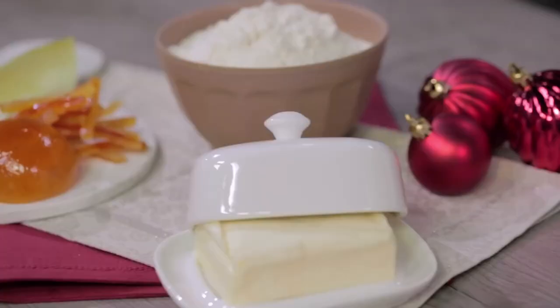Today at Giallo Zafferano, we are going to prepare a naturally leavened panettone. Let's start!